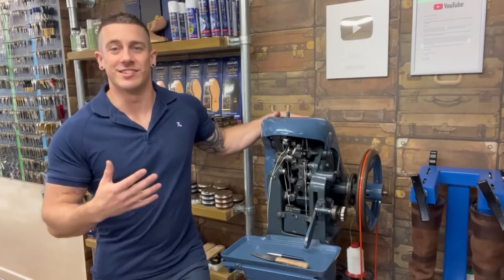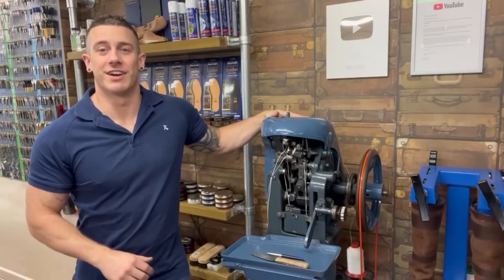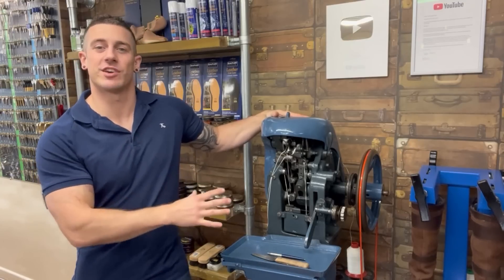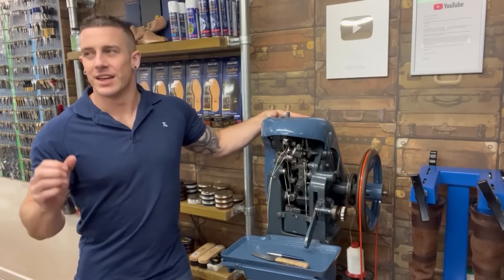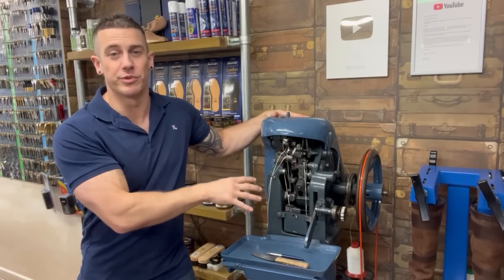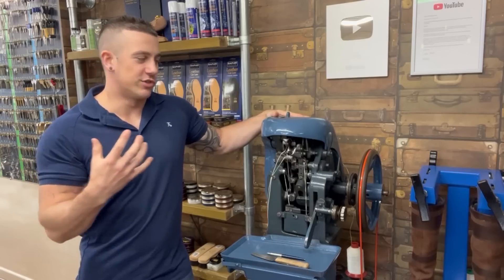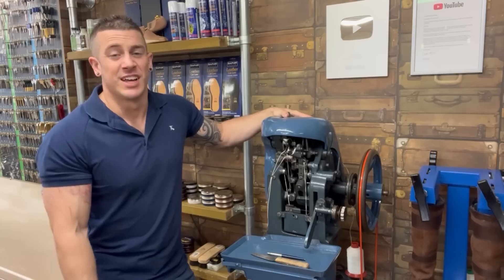This is the outsole stitcher. If you've seen any of my videos you'll have seen me using this beast many times. His name is Victor because it's a Victor outsole stitcher. There are three main makes: a Victor, a Goodyear, and a Landis. The Goodyear is the most common - you hear all the time about a shoe being Goodyear welted. That's different to what we're talking about today. A Goodyear welting machine rapidly stitches the welt on, and then when it comes to stitching soles on or repairing them, we use an outsole machine.